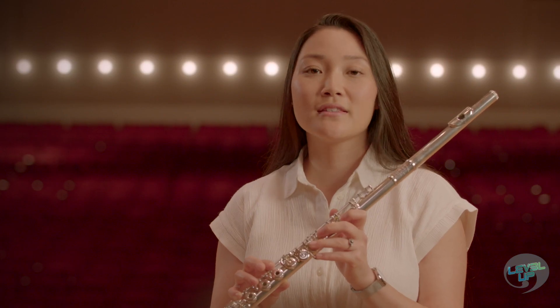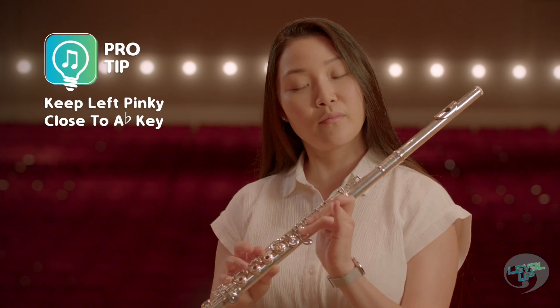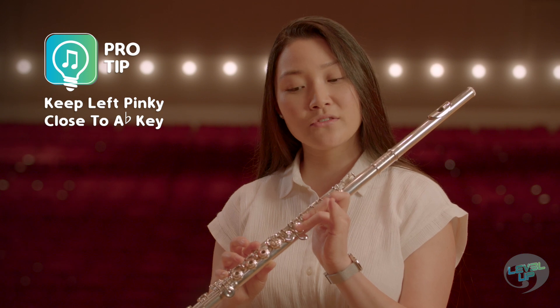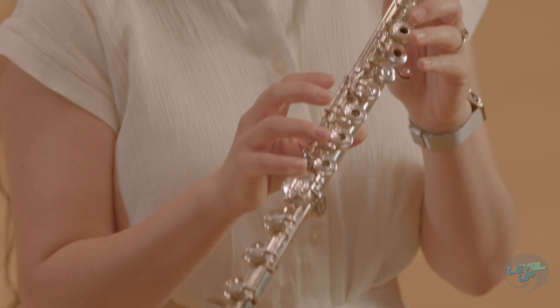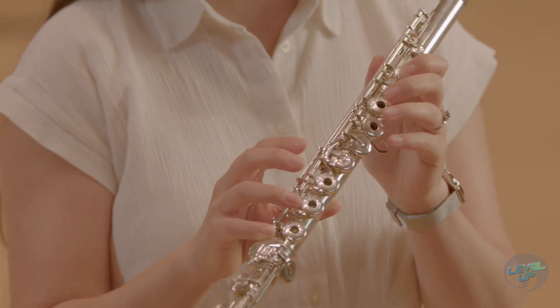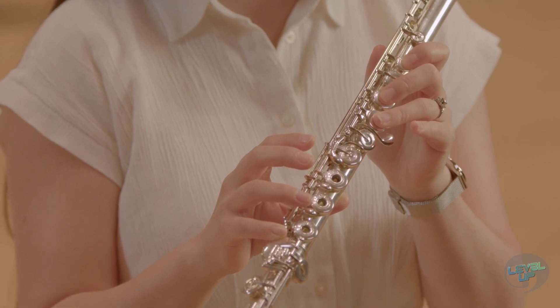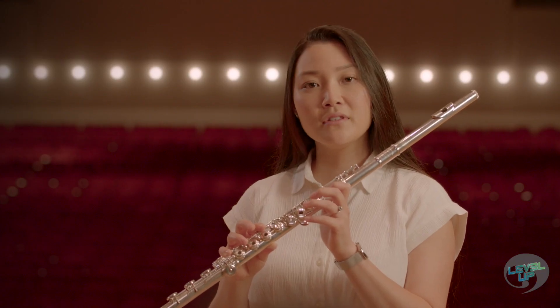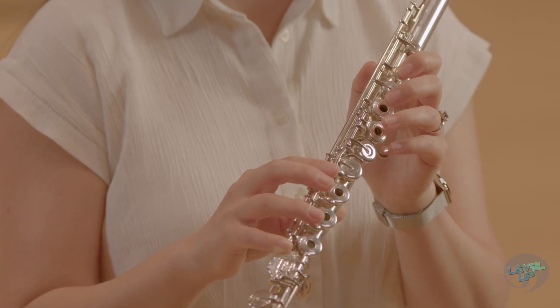Another thing is that you want to keep your left pinky close to the keys so that you're not pointing it straight up and creating extra distance to the key. So when you're going from B-flat to A-flat, don't do this — do this, so that it's a smoother transition. It may feel a little unnatural to keep your finger this close to the key, but with a little practice, you won't even notice it.